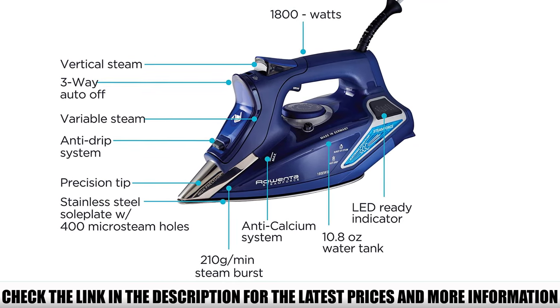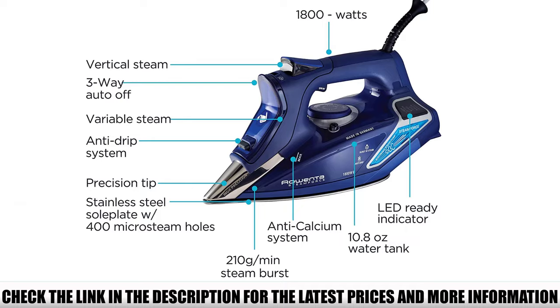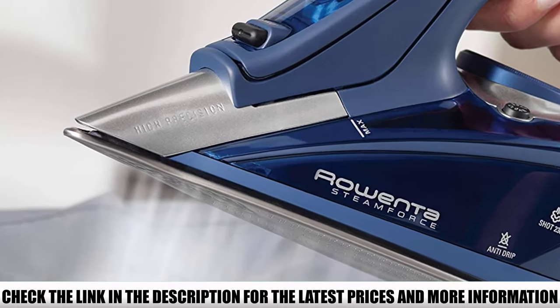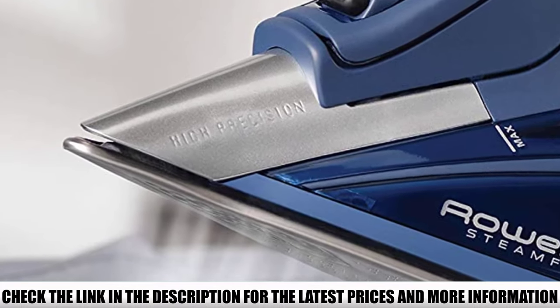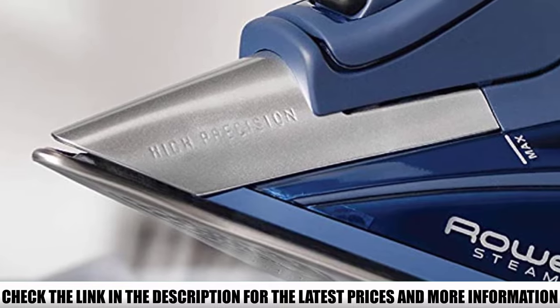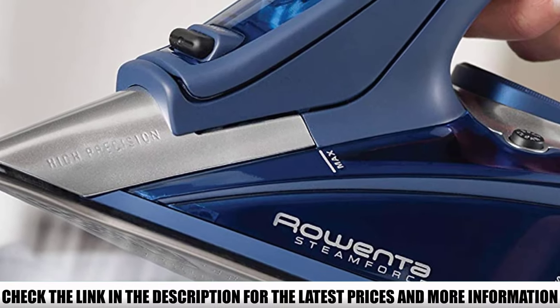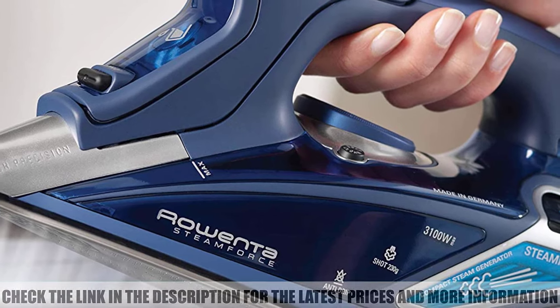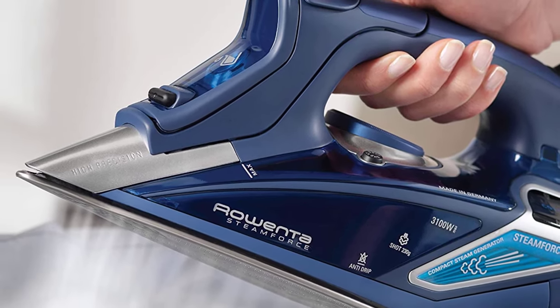Additionally, the Rowenta DW9280 has a unique feature: if left still in any position for more than a few seconds, steam shuts off — though the iron itself won't cut all the way off until the auto shutoff criteria are met. This makes it easy to conserve steam and quickly tend to something else if needed. For its asking price it's pushing the edge of what I'd suggest paying for a steam iron, but it more than delivers enough quality to justify it.